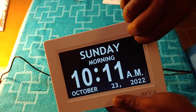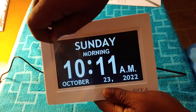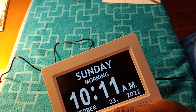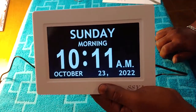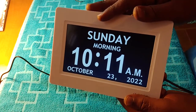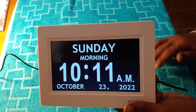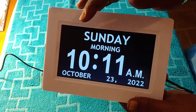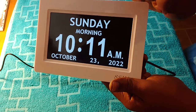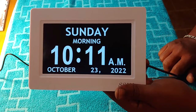There's a little plastic screen protector you just need to peel off — they keep that on for when you buy it brand new to protect the screen. But look how crystal clear that is, guys! Even though it's not set correctly yet — I'm going to set it the right way — right now it's showing Sunday morning, 10:11, October the 23rd, 2022, and it's showing AM. We're going to set that up to show Wednesday.